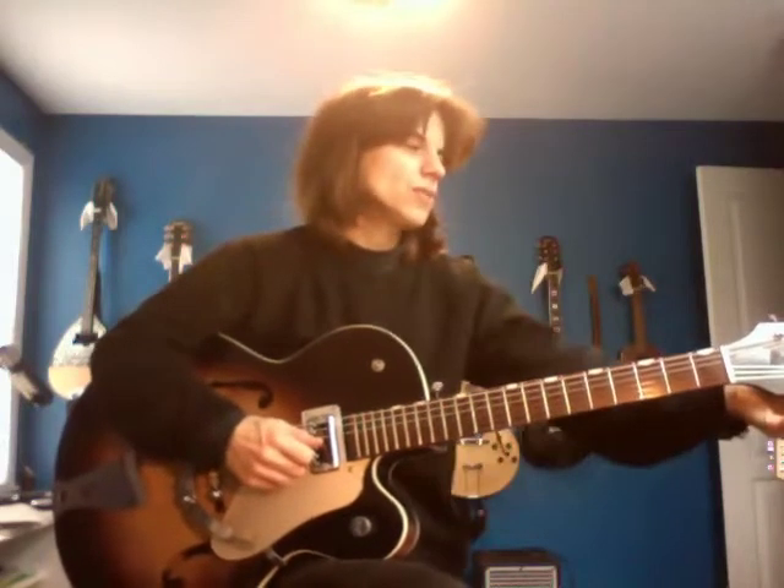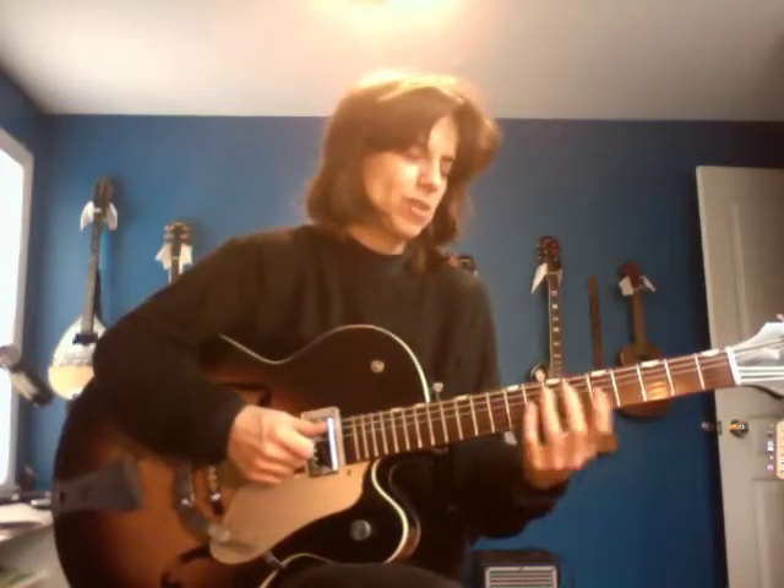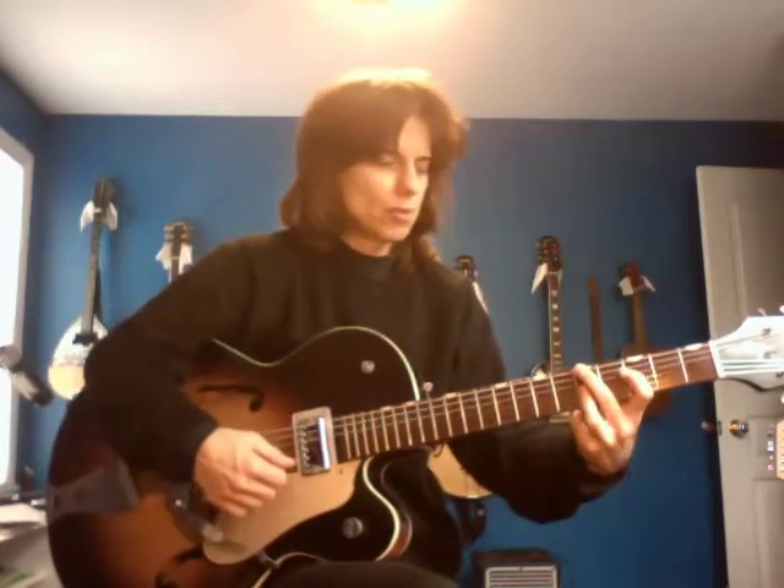Can you imagine the hours I spent practicing on this guitar? Just from 1972 to 1982 alone — really tons and tons of hours. Even just in college, let alone before.